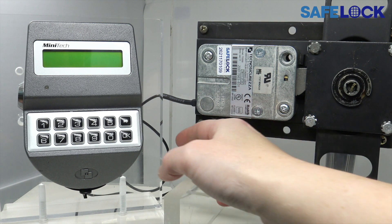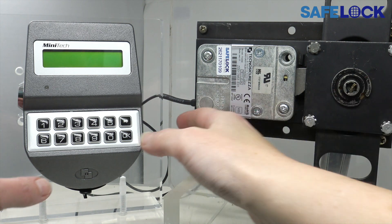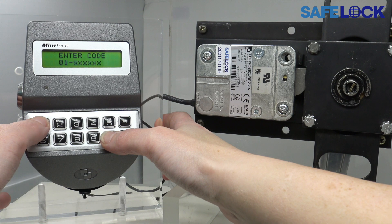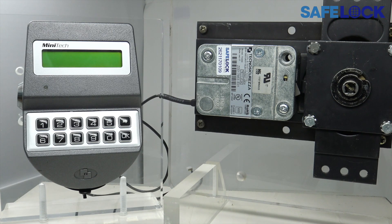So let's do it the right way. The handle is in the fully closed position and there's plenty of space. There's no pressure in the wrong direction, so let's enter a code. There's the signal to open, and we can turn the handle.